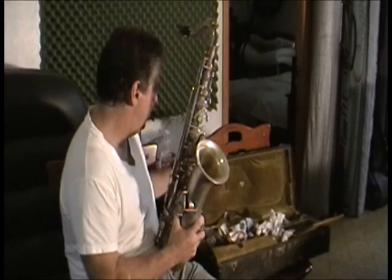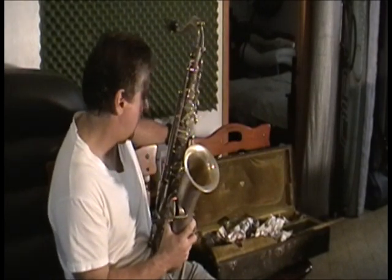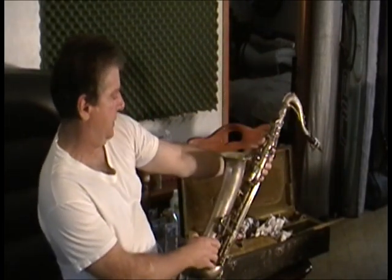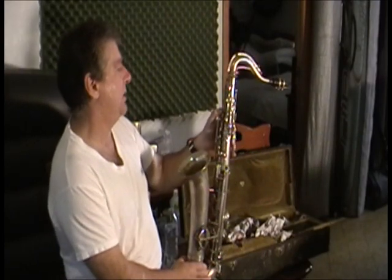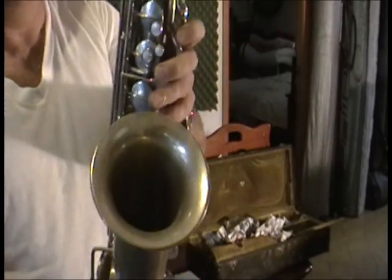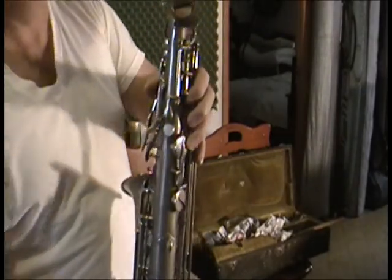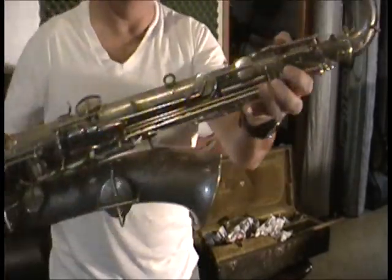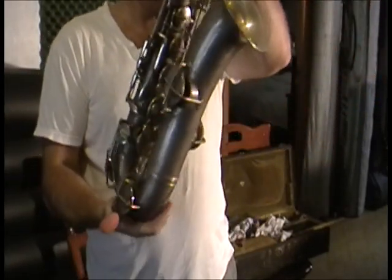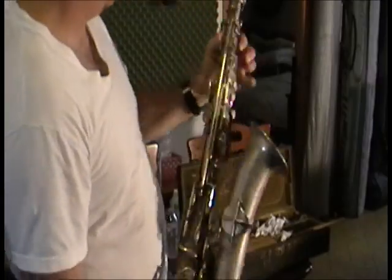Anyway, comes with the neck strap, the broken octave key — it needs to be welded on and replaced. This case works fine except it needs a handle, but all the clasps work okay. I hope someone buys it — start the bidding at $1. I'll let you look at it closely. You may not have to re-pad it, you may just have to get that octave key fixed. All right, thank you.